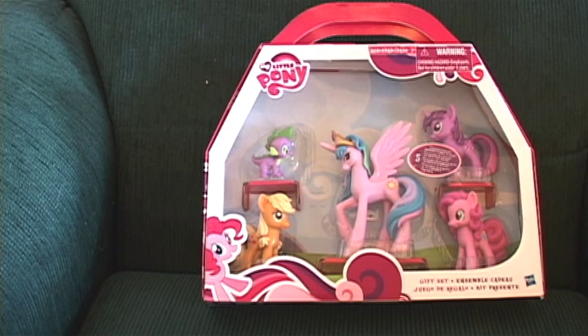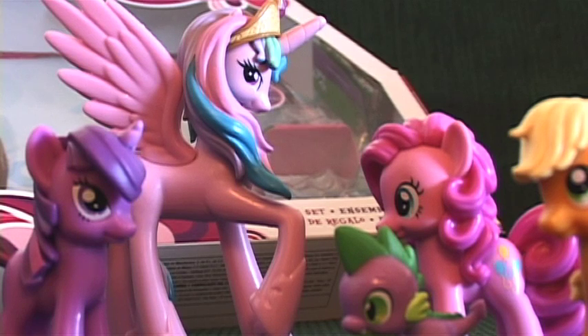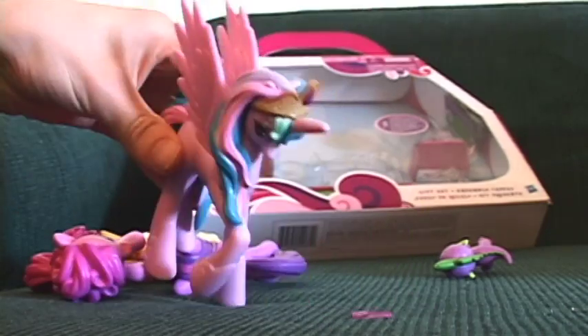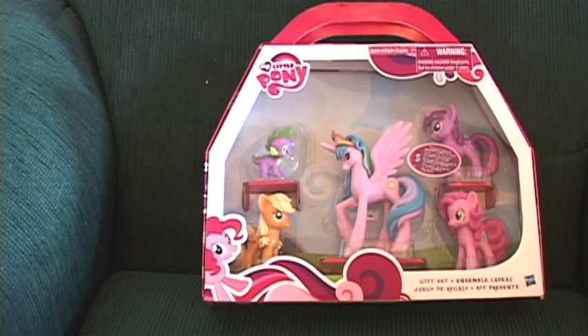Okay, yo, Cat Millie here. My Little Pony Friendship is Magic gift set review time. Let me preface this by saying three things. One, I love these toys — they're amazing, I'm super excited to have them, they're swagged out. Two, don't judge me. Three, I have ugly hands, so don't look at them. Now let's get this pony stuff underway.